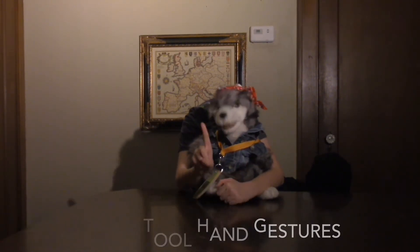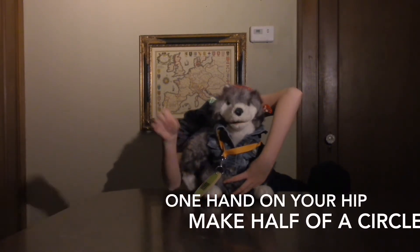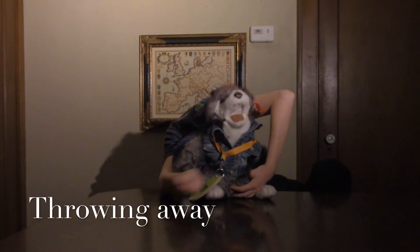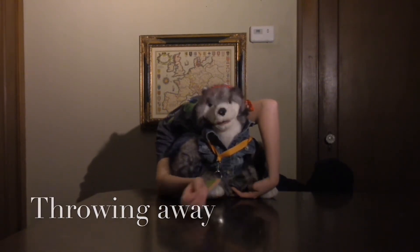For the first big one, place one hand on your hip, creating an open semicircle. With your other hand, make a throwing away gesture into the open space under your arm.